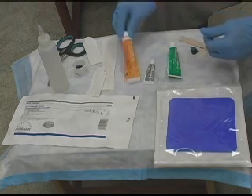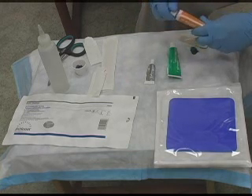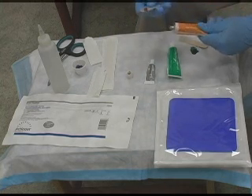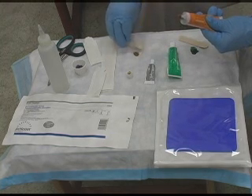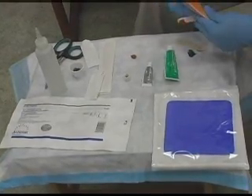Another product that we use here is called Iodazorb. Iodazorb is a cadexomer iodine. It is an iodine-based dressing, but the iodine does not release unless there's infection going on in the wound. This one here you can use on any type of wound. It will debride it, but at the same time it absorbs drainage. So if you have a wound that's draining a lot, this is perfect for it.